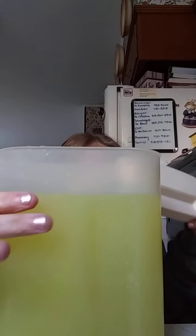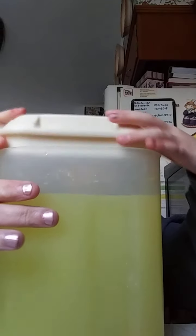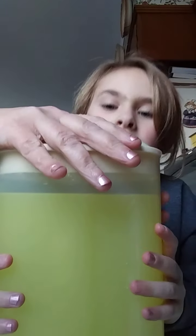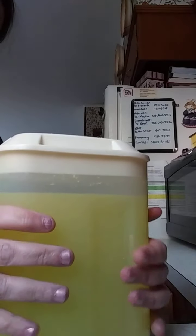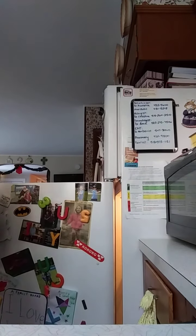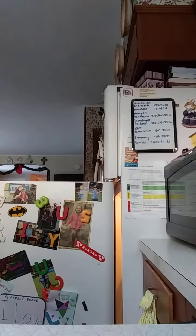And now put the top on. I want to do it so much. So now we are going to put this in the fridge. My mom is handing it.